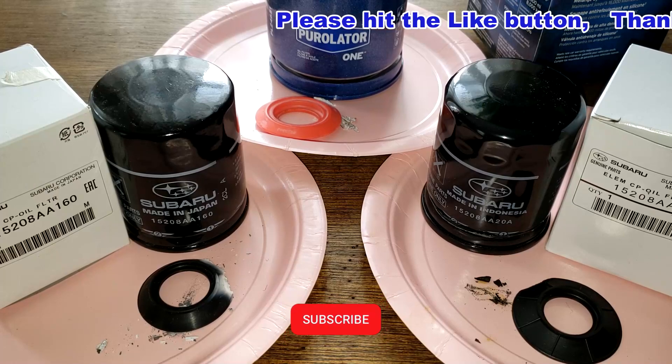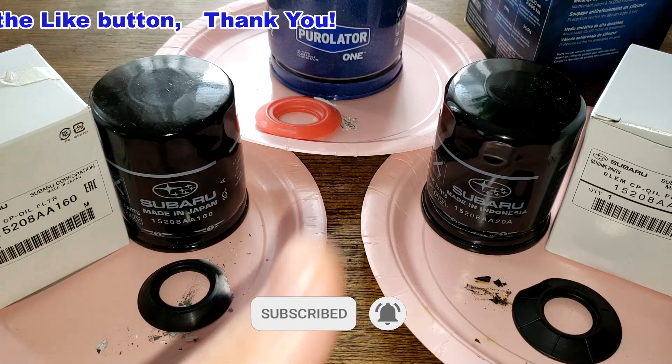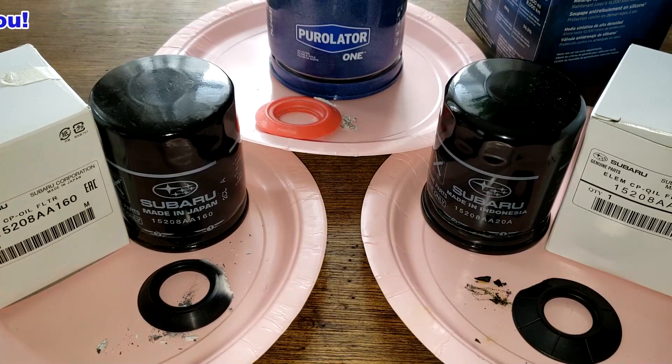I think I'll wrap this video up. Don't forget Oil Filter Fridays — I try to open up an oil filter every Friday on this YouTube channel. If you liked this video, please hit that like button. Thanks for watching and take care.